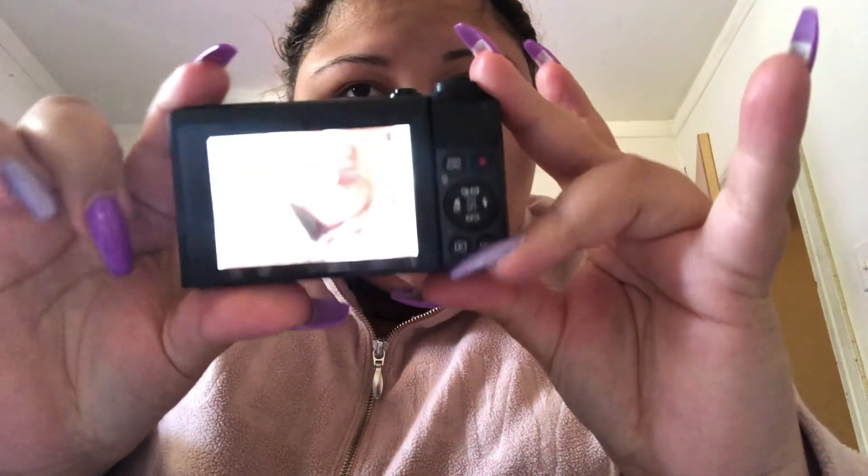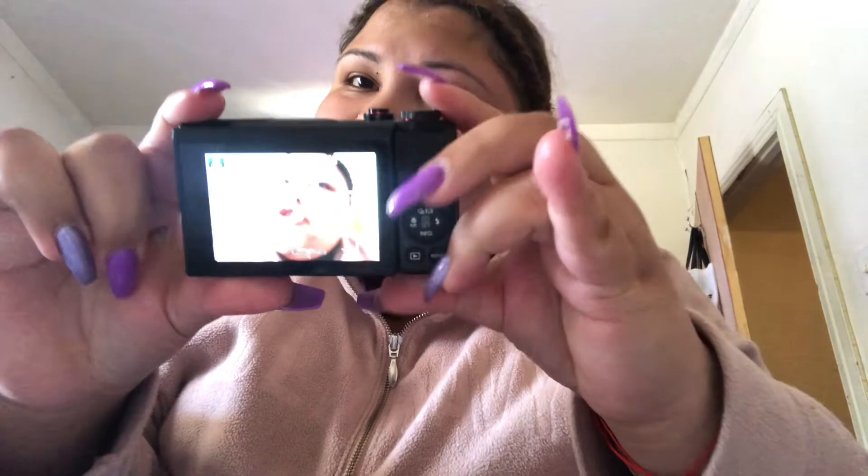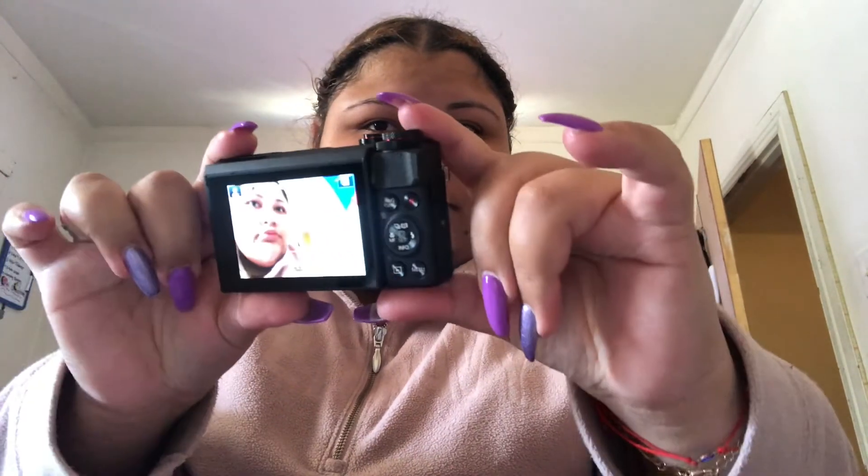This is my new camera and I'm happy that I invested in one. I'm also going to get a cover and a screen protector — I'm going to see if I can find one on Amazon, or if not, I'll just go to the mall and see if I can find it there.